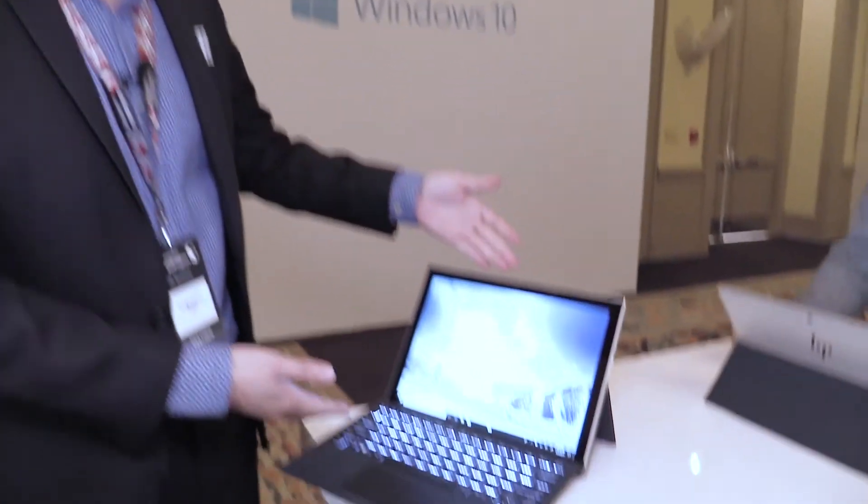Hello, I'm Shun Fu Wang. I'm from HP Product Management. We're here at Qualcomm Tech Summit, and I'm here to introduce you the HP Envy X2.